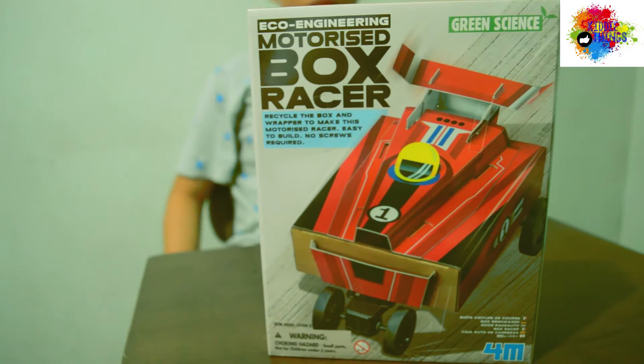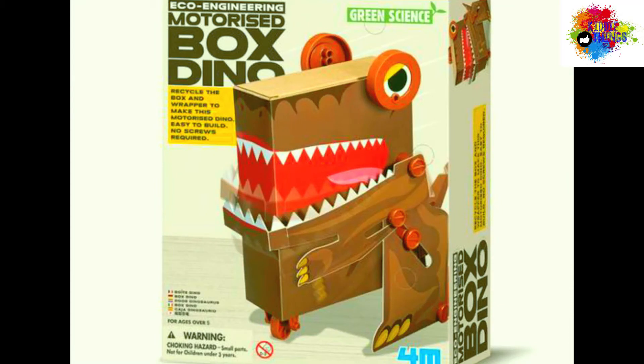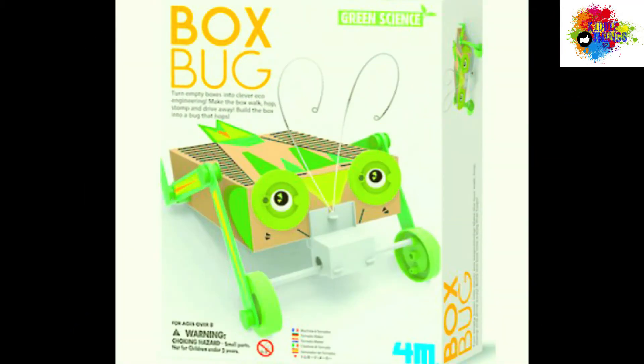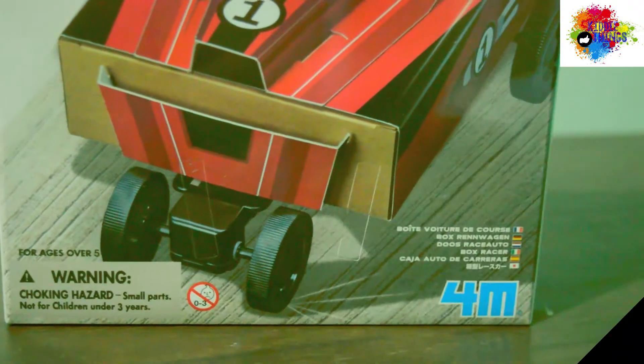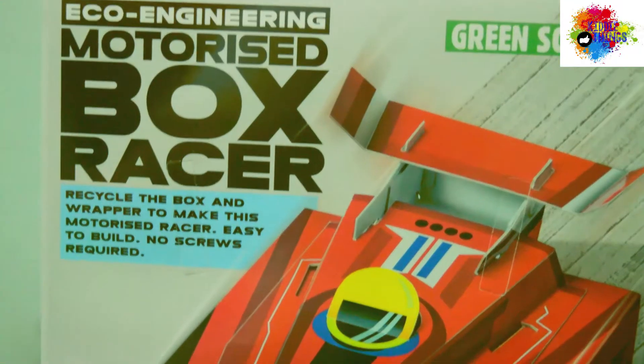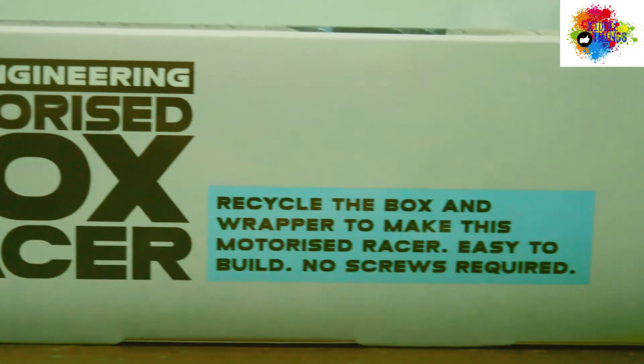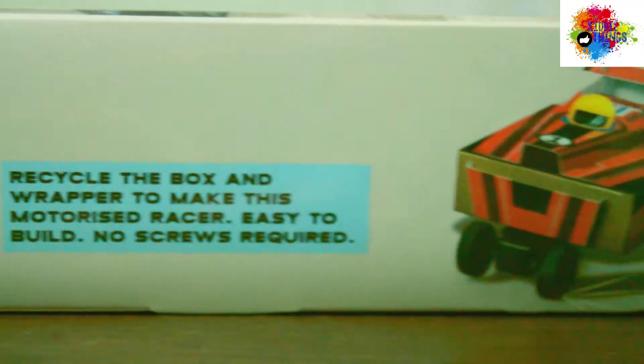The box series consists of four different items which are newly launched in 2017. Zero Waste is the main concept we would like to teach the kids from this range. Kids will need to use all the components provided in the kit, including the box and the wrapper to build the robot. All the parts will be used afterward.